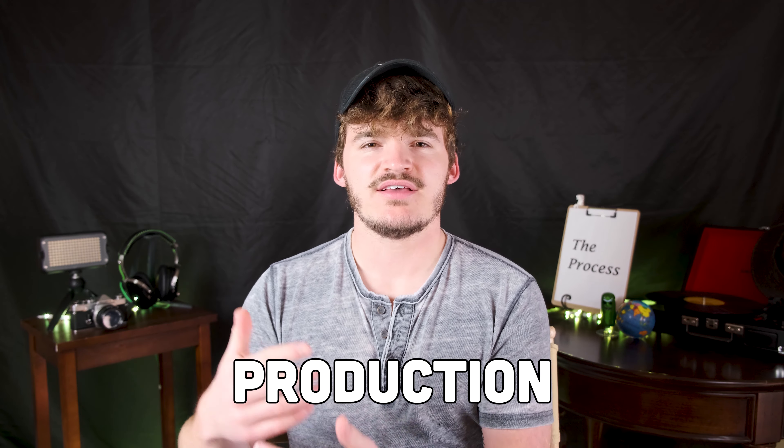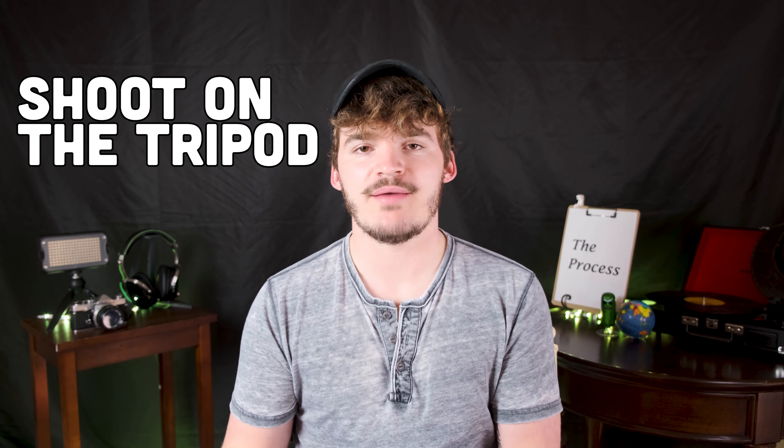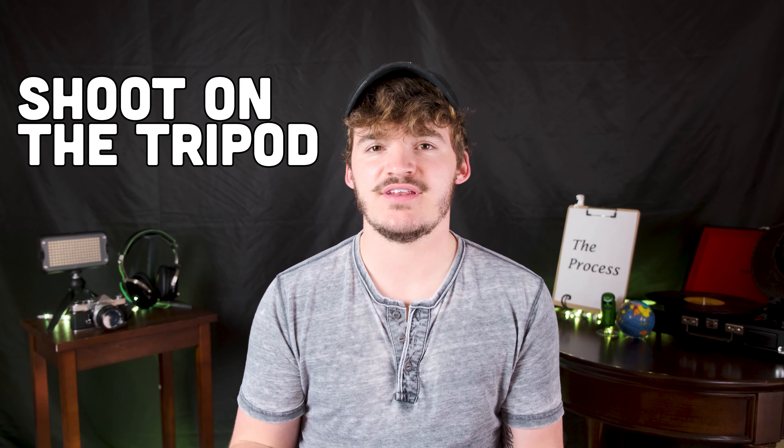And now on to entry-level production. I already talked about some production tips in the previous video about making the most out of the gear that you have, but I want to reiterate some points here. First of all, keep the camera on the tripod. It's hard to stabilize video — even experienced people have a hard time — so keep it on the tripod for now.